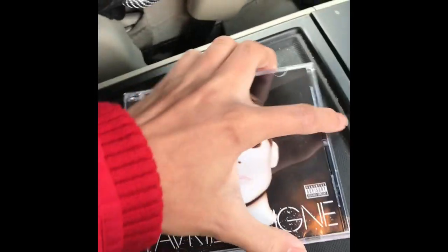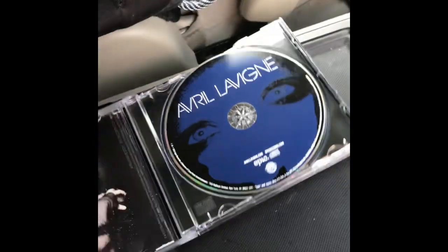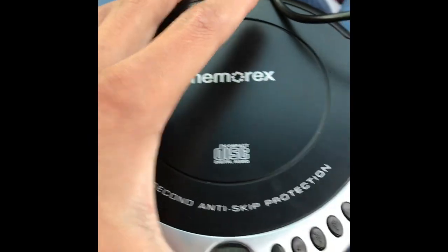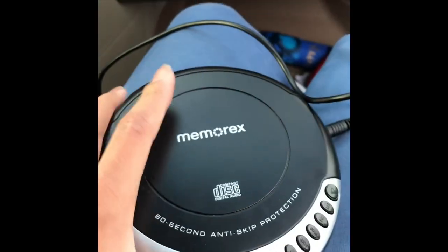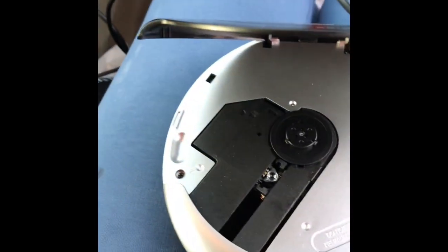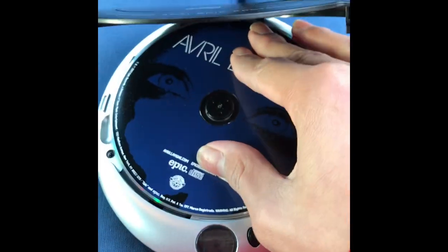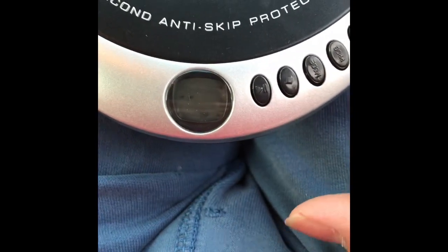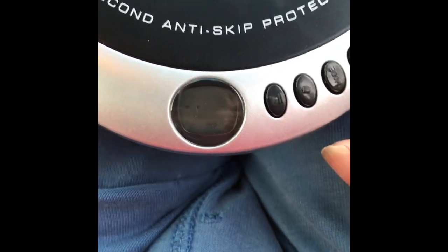Grab my favorite CD, open it, take the CD out of the case, then turn on the CD player. Open the CD door, put the CD in, and let it load until it shows a track number.